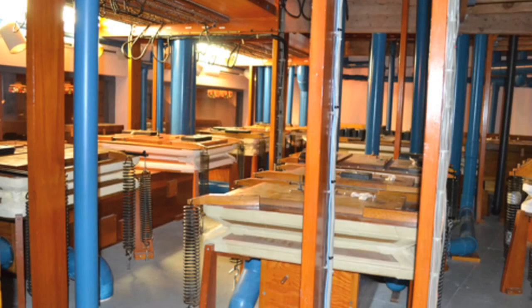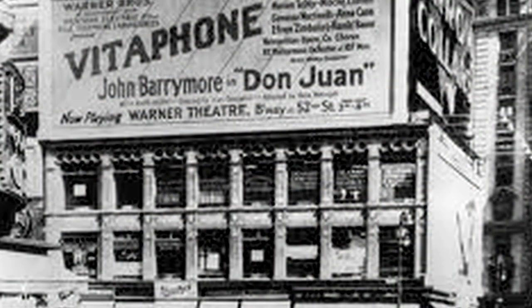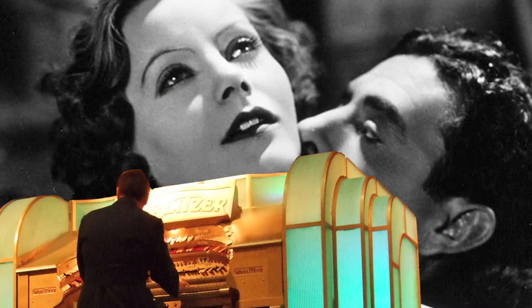Third, these organs made great use of tremulants, which were devices that created a vibrato effect by mechanically varying the airspeed. Until most films had sound in the late 1920s, theater organs were a vital part of the movie experience.